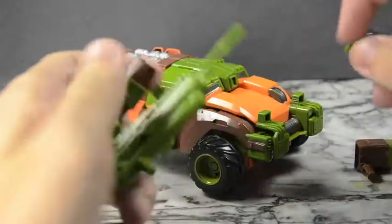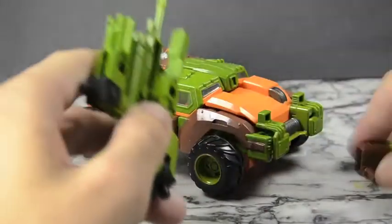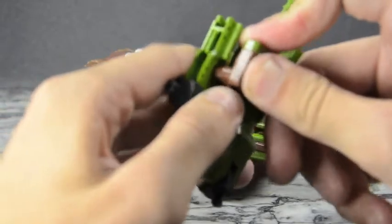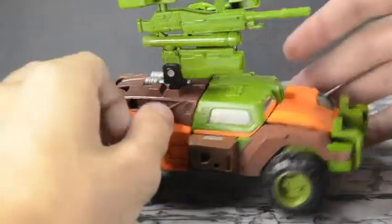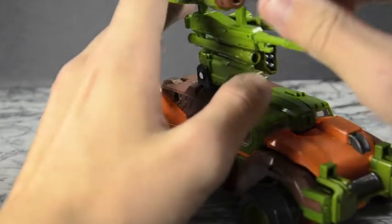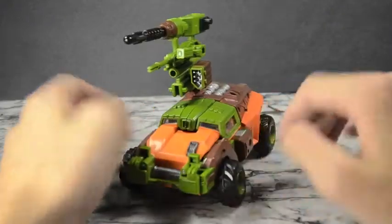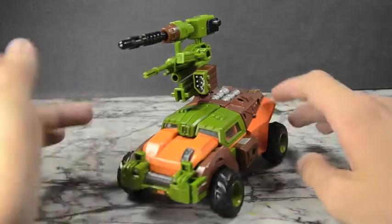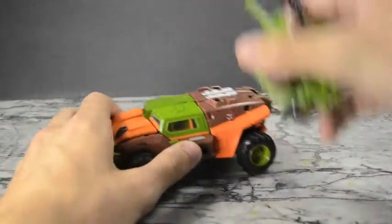I'm just making an unofficial configuration here — nothing in particular, just pieces on pieces, plastic on top of plastic. Give him a scope right here, make it really long. I've got this beefcake right here. So again, unofficial configuration — just something you can whip up by putting things on top of things. A nice array of weapons.